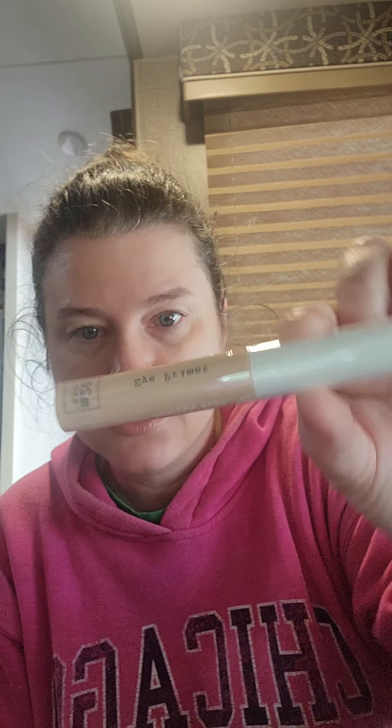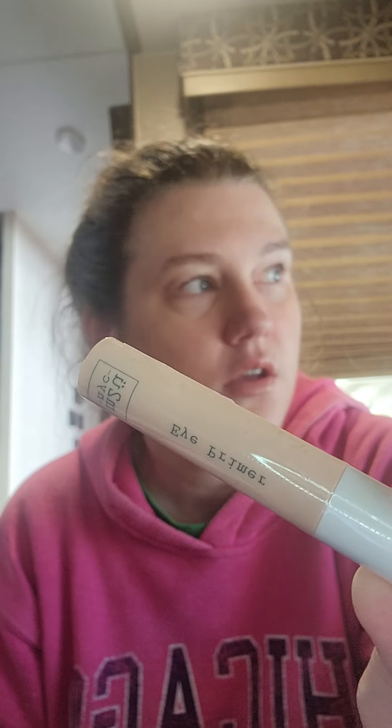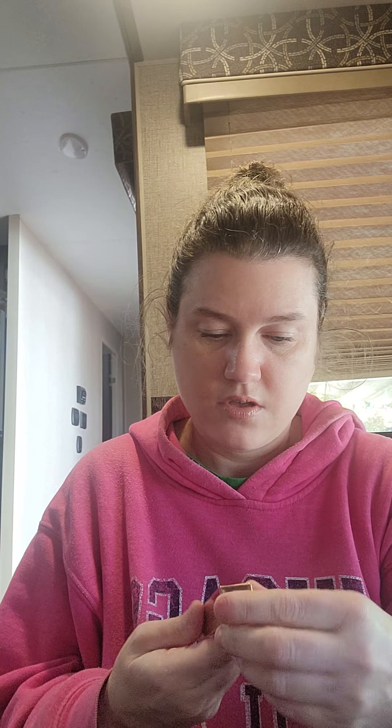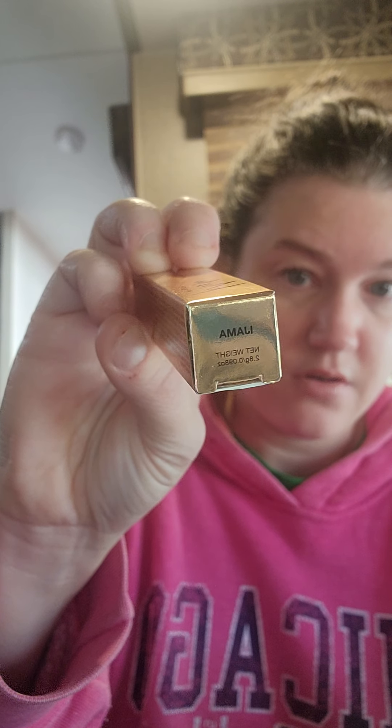Number ten: oh, an eye primer! I just received the exact same one in my Ipsy last month — this exact same eye primer — and now I got another one. Number eleven is this Lip Shine Sheer Lip Balm by Misha Beauty, and this looks like it's in the shade 'I-Jama.' My grandson's trying to help me.